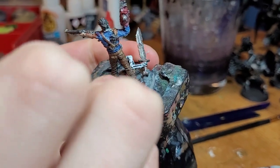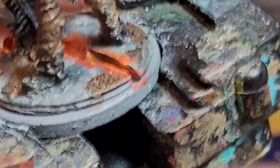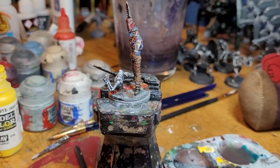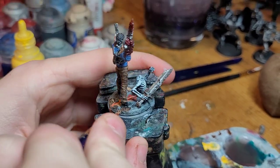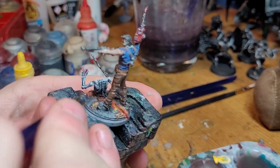Next up, we're going to take yellow and go in the very middle of the rock mass with our fine brush, then lightly edge the edges on it. Then for a couple last things, take Zandri Dust and dry brush the dirt a little bit to breathe some more color into it — especially the ones near the skeleton's gut — gives it contrast.